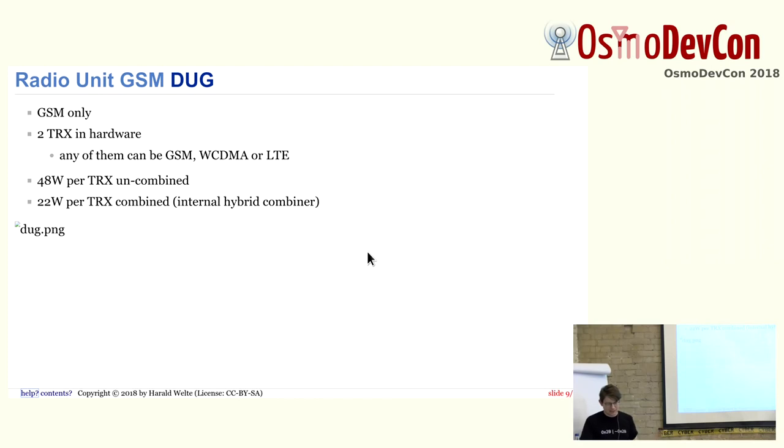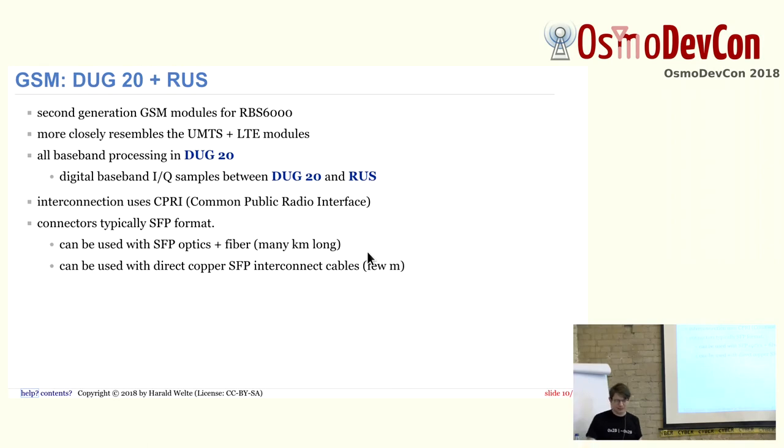The radio unit is the RUG — not a DUG. It's GSM-only. You have two TRXs in hardware: 40 watts per TRX without combining, and 22 watts per TRX if you use the internal hybrid combiner. That's quite a lot of RF output power for a macro base station. It has very nice sensitivity, receive diversity, and so on — a really high-end module.